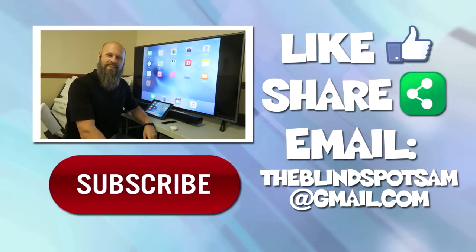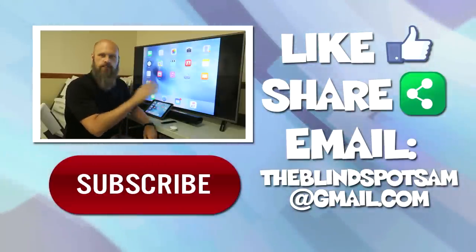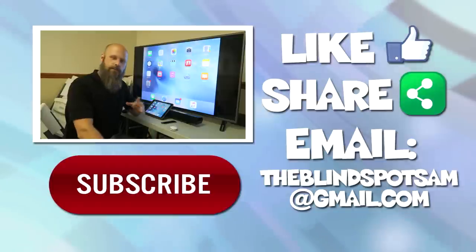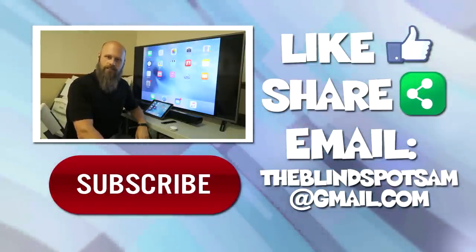So there you go guys — that is how you can mirror your iPad or iPhone screen onto a much larger television screen. Thank you very much for watching. If you have any questions please let me know down below. This is Sam with The Blind Spot, I will see you next time.